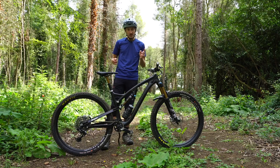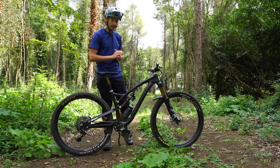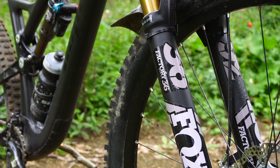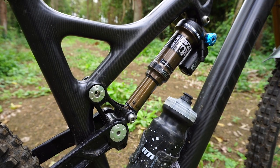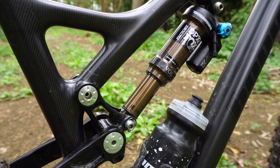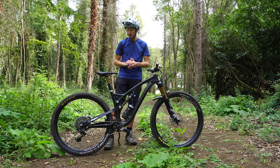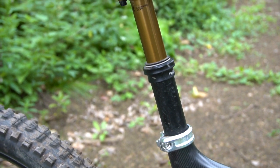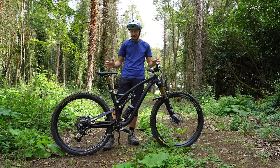On the scales, this size large comes in at just about 31 pounds without pedals. Suspension duties are handled by a Fox 36 on the front with Grip 2 damper internals, and a Fox DPX2 shock on the back with adjustable compression — open, middle and locked out. Also from Fox is a 150mm Transfer dropper post. High quality suspension components as you'd expect on a bike of this price, and all really nice kit.